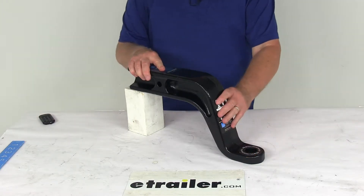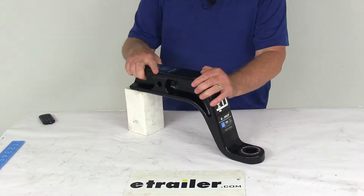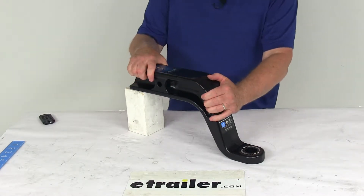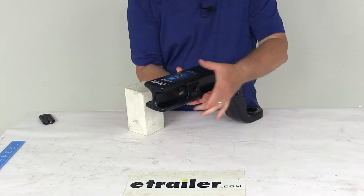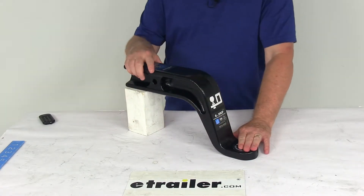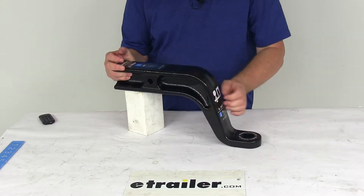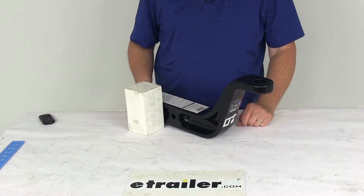Today we're going to take a look at the Draw-Tight ball mount for 3-inch hitches with the 8-inch drop and 6-inch rise. It has a 21,000-pound weight capacity. This ball mount is designed to let you hook up your trailer to your tow vehicle. The shank portion right here is what will slide into your vehicle's 3-inch hitch receiver opening, and the ball platform right here is what provides the mounting point for your hitch ball. Hitch balls are sold separately on our website. This allows you to use both the 8-inch drop or a 6-inch rise position to ensure level towing.